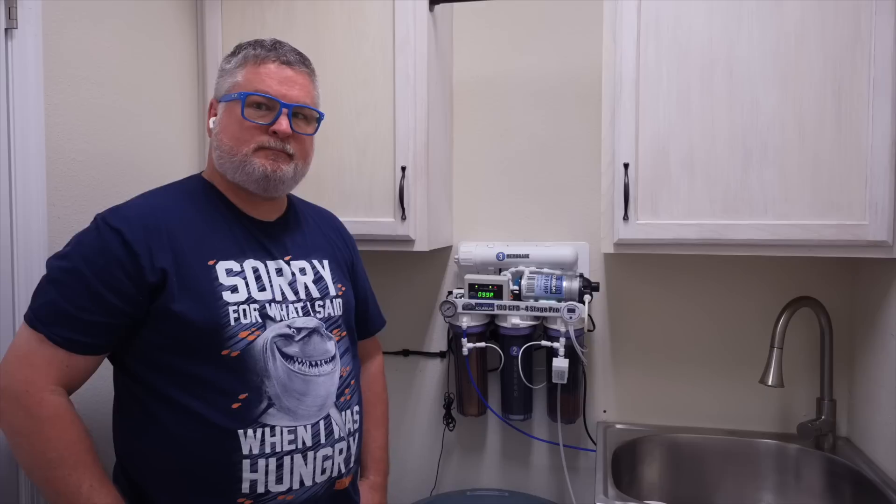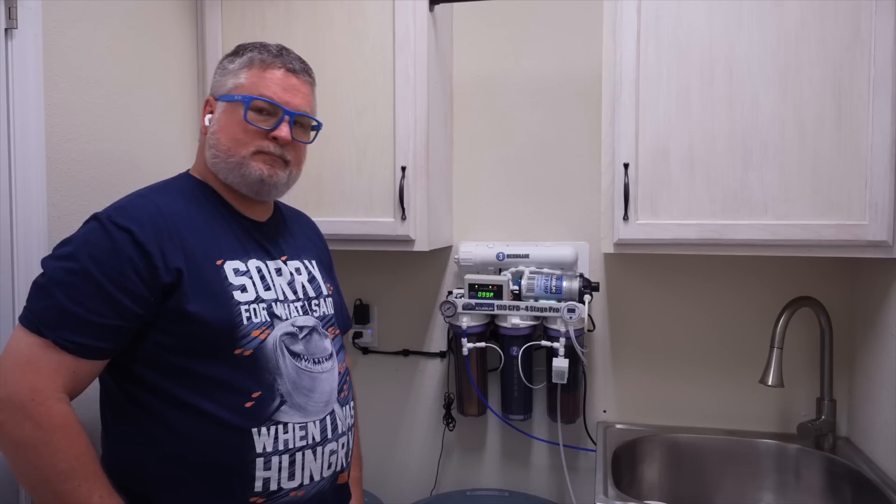The last piece of changing your filters: once you change them, it's a good idea to take the output of the RODI unit and put it out in the yard or in the sink. Don't let that water go into your vat because it's going to be dirtier water as the filters are flushing out fines. Run it for about 20 to 30 minutes, let that water clear out, so we're not putting dirty water into your RO holding vat.